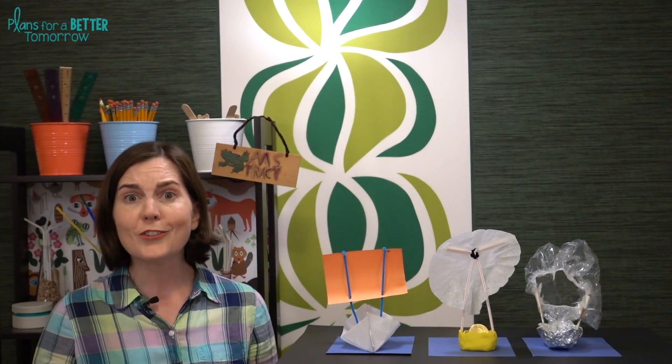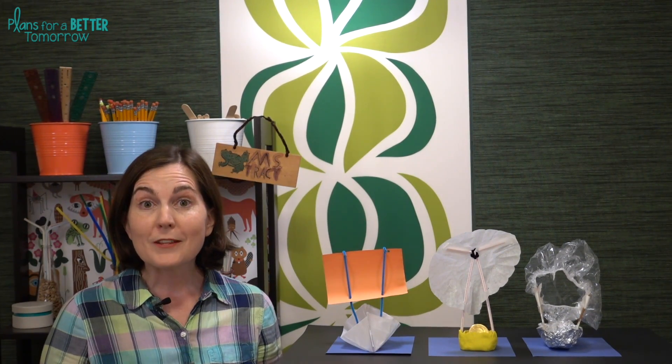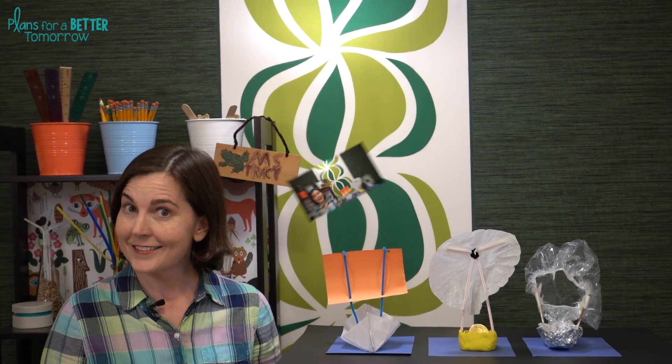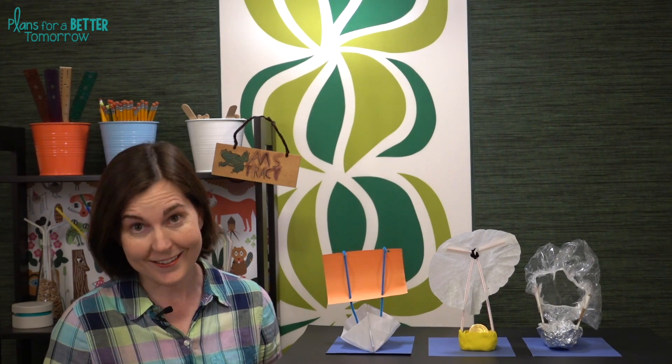This resource is available individually and as part of the discounted mega STEM challenge bundle — links are in the description below the video. Make sure you're following my store on Teachers Pay Teachers and subscribed on YouTube so you don't miss anything. I hope you and your students have a fantastic time building your boats. Have a great week — I'll see you next time!